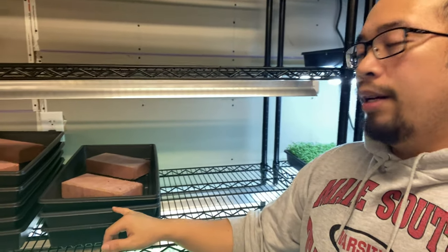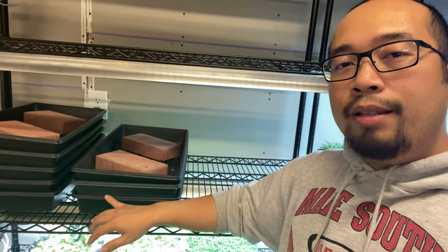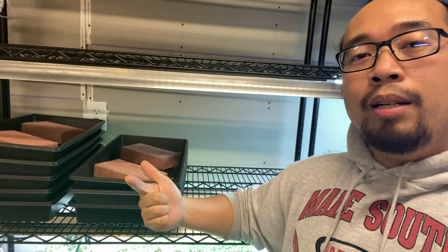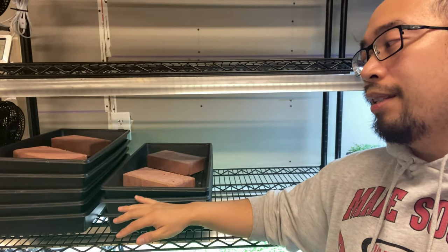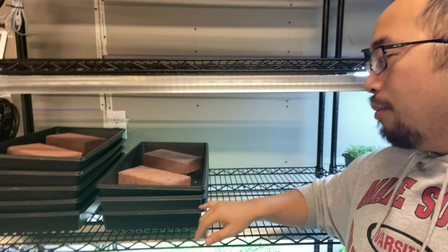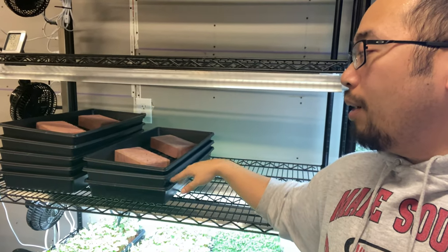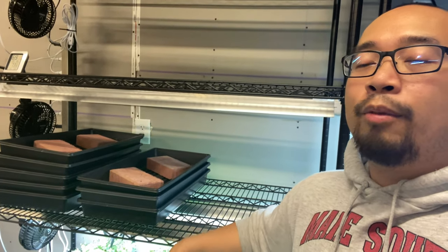This here is our spicy salad, the middle is the buckwheat, and down here is the radish we just planted. The next step is we're just going to leave it stacked. Radish tends to stay in the blackout phase for about three to four days, and of course that varies between your region, temperature, humidity, and dryness. Just keep an eye on them. When you see them starting to sprout out from the sides, they're ready to be unstacked and go under the lights.